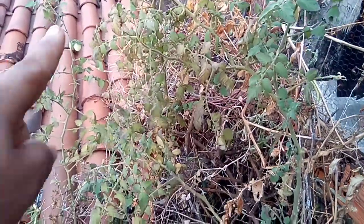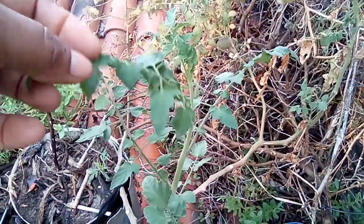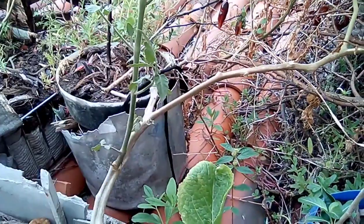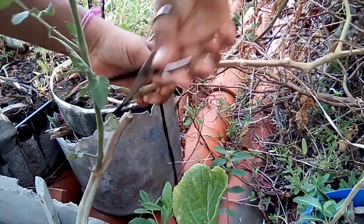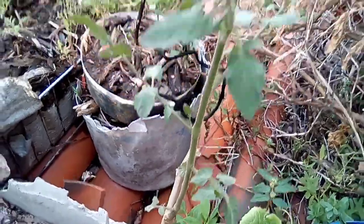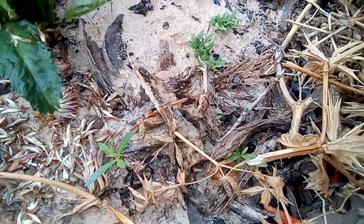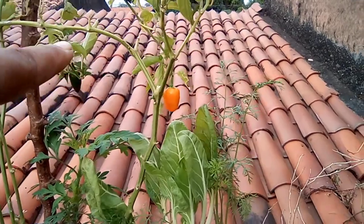Deixa eu mostrar uma coisa pra vocês: esse tomateiro aqui já deu bastante tomate, foi pra ali, tá bonito, mas já tá botando fraco. Essa mudinha aqui já tá colocando flores. Olha o que eu vou fazer — tem que ter coragem, não tem que ter pena. Cortei. Ele vai dar uma nova carga. Esse aqui não tá mais botando — tem uns dois verdinhos ali, eu vou pegar. Olha a pimenta que eu vou jogando — como nasce. Aí depois eu vou só raleando, já tô renovando a horta. Eu vou colher esse pimentão aqui — ainda tá botando, mas eu já tenho mais mudinha de pimentão.